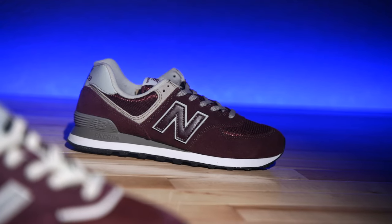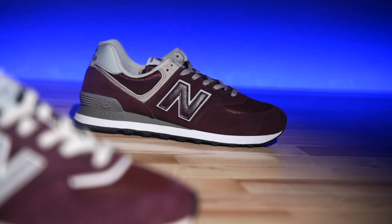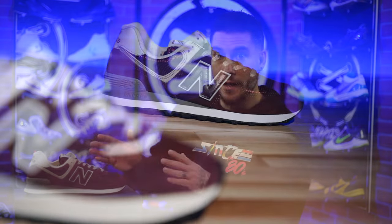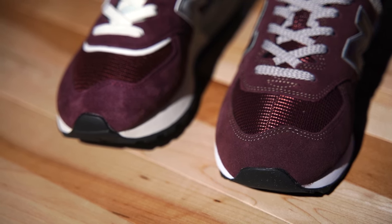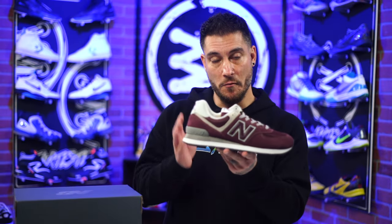This is the 574 — kind of like their baseline, everyday, always-available type of shoe. You can find these damn near anywhere for a good price; usually they're about $80 to $90 or less. But I don't love the shape of the toes on them. They always look kind of short and stumpy to me. For whatever reason, I'm not a big fan of the toe area, even though I like them from a profile view.